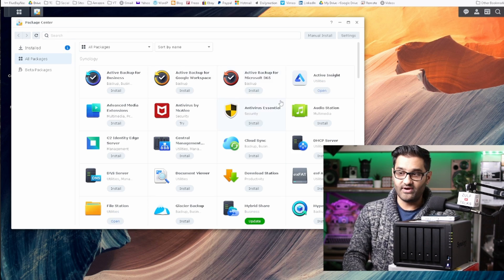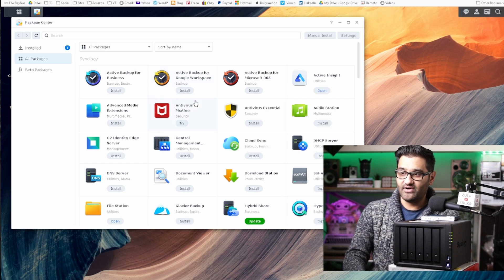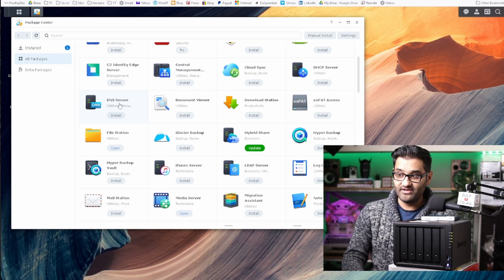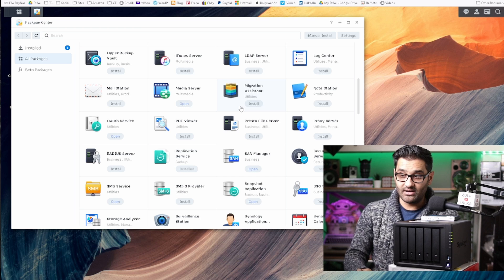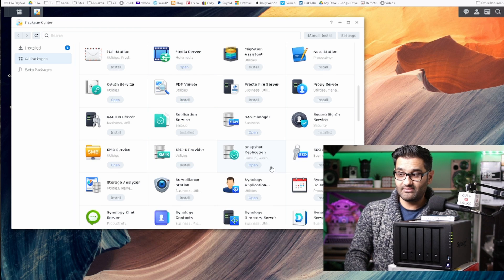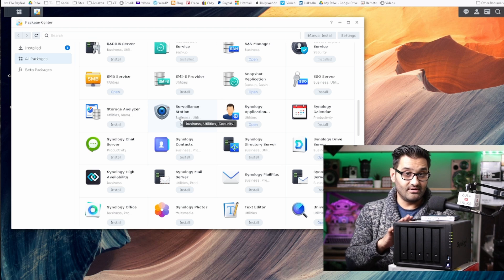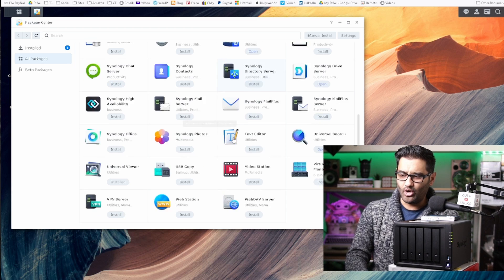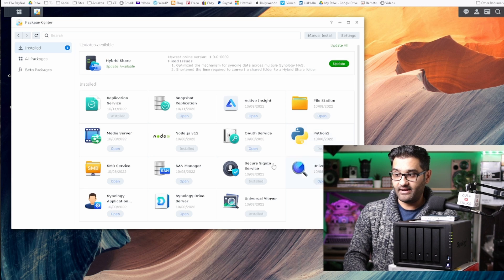In the Package Center you can see active backup for business - you can back up your computers, laptops, and desktops to the Synology. You've got antivirus, extra servers, and Cloud Sync - you can sync this device with another Synology device in another location for copy-over redundancy. There's snapshot replication for rolling back different versions. You can record CCTV camera footage to it as well. I'm currently using replication services, snapshot replication, File Station, media server, and a couple of manager packages to help maintain my NAS.